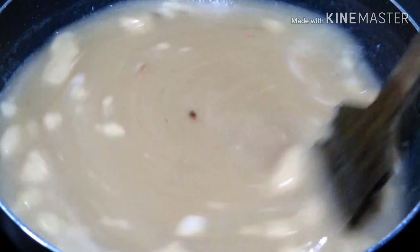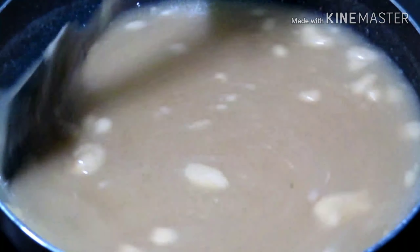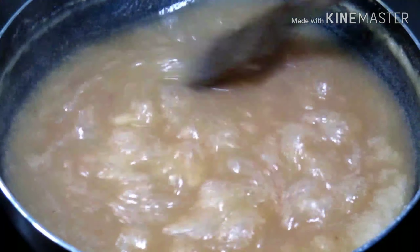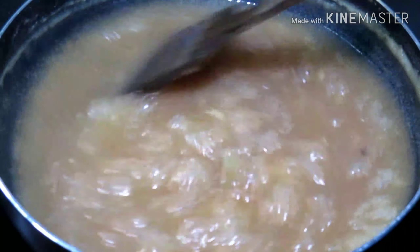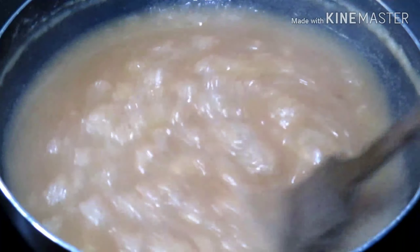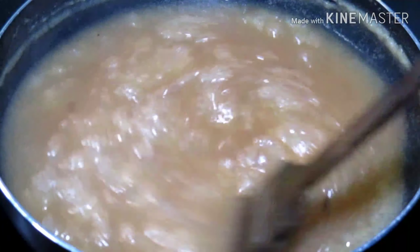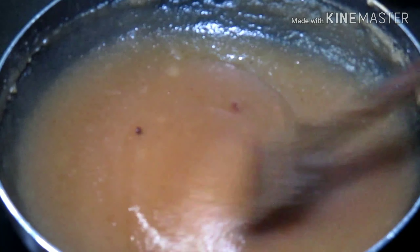I will show you the next step. We have added the water; the water is filled by the water. This is the jam and the jam is ready.